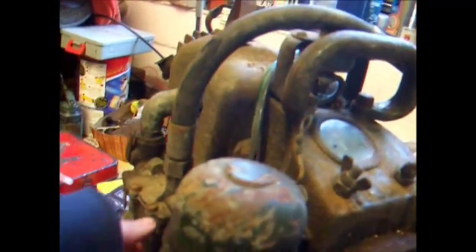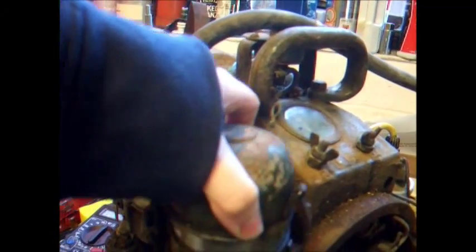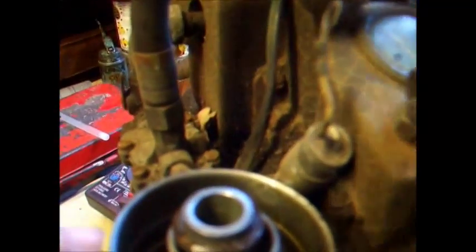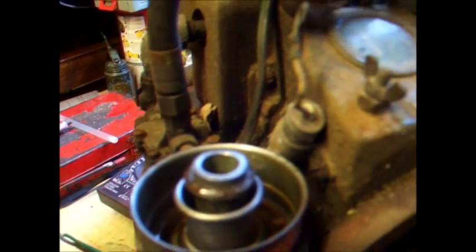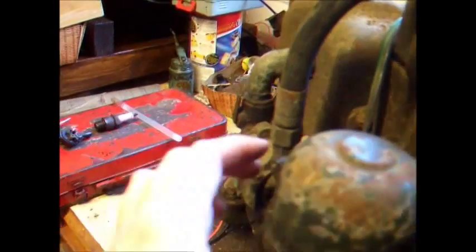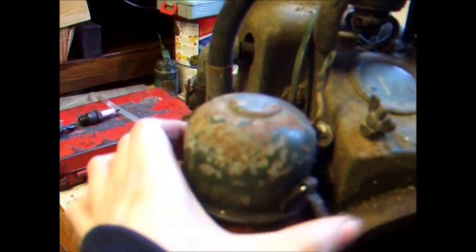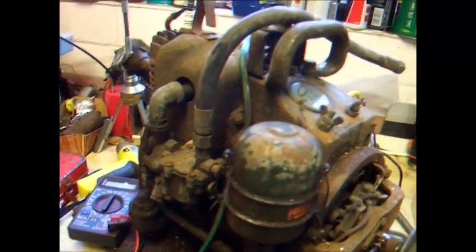Another promising thing about its condition internally lies within this oil bath filter — there's nice clean oil in there, really good. And the oil bath filter doesn't look like it's got any crud in it at all, so it really does look like it's been well looked after. Obviously they relied on this thing quite a bit when those old batteries went dead.